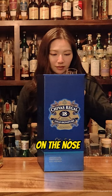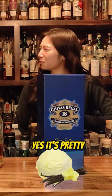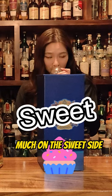Here today for the Chivas 18. Let's give it a try. On the nose, a little bit of vanilla. It's pretty sweet, very very much on the sweet side.